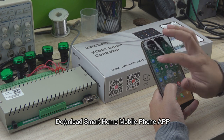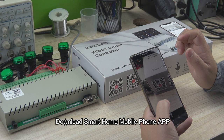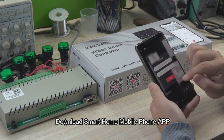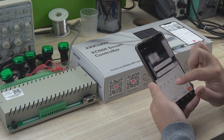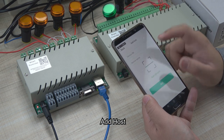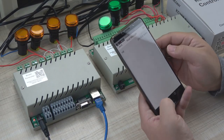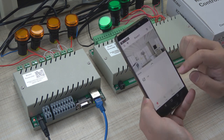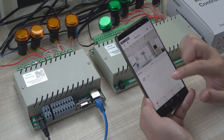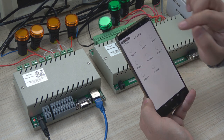Now we need to download the phone app. We can scan the QR code from the box. You can register a username. We already registered a username and password to login. We add a host and scan the QR code. Then we can see the controller is in online state. You can see the H8 controller has been created.